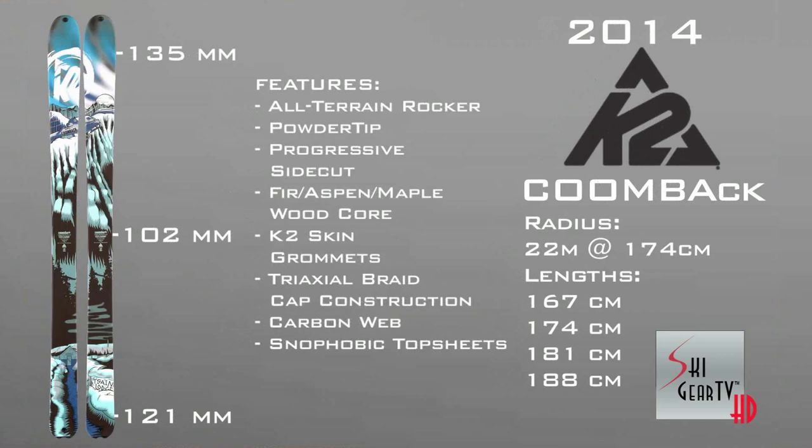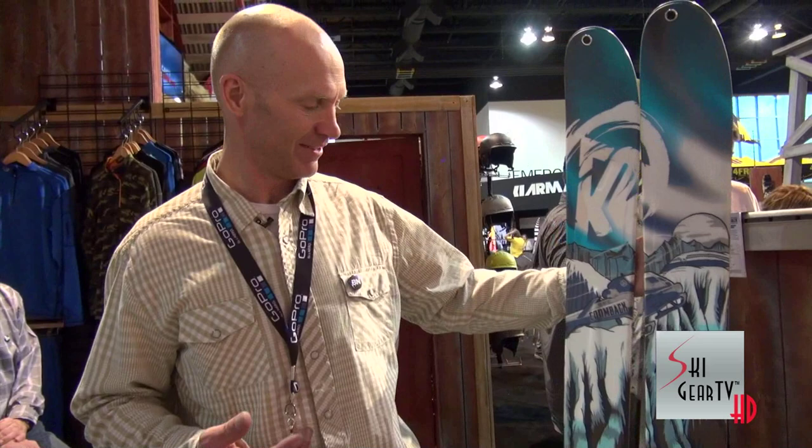You'll see more different bindings on this, from Dynafits to Dukes to Alpine bindings. Fairly lightweight ski but still skis pretty strong — an awesome all-around ski, I think Doug would be proud. So that's the Backside Collection for 2014. Get to your nearest K2 dealer and check them out.